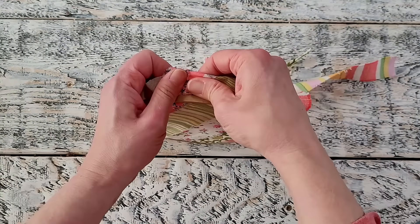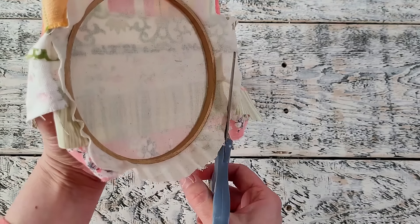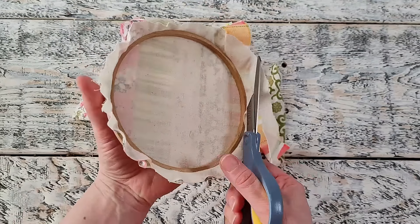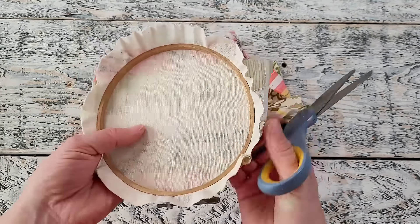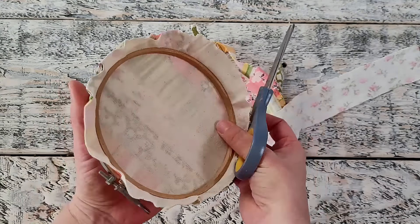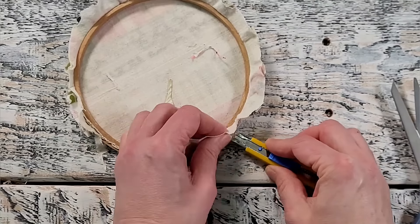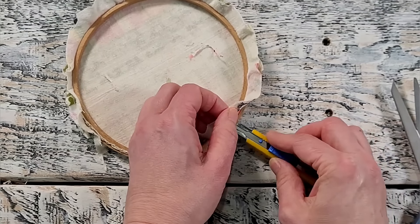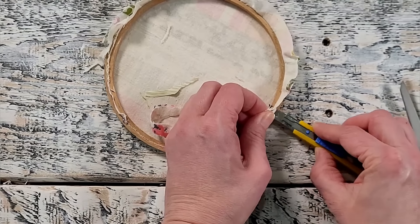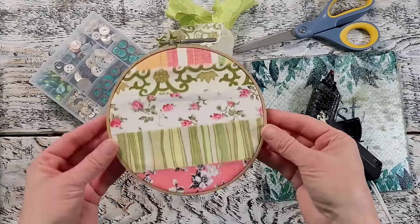Once you have that closure all tightened up you can then pull the fabrics so it lays taut at the front of the hoop. You don't want anything to be bulging because it really affects the way it looks. Now I'm going to trim off all the excess using my scissors — and again, save those scraps. I wanted it to be cut off clean and flush with my hoop so I'm using an X-Acto knife, going right along flat with the hoop and cutting off all that excess for a nice clean cut.